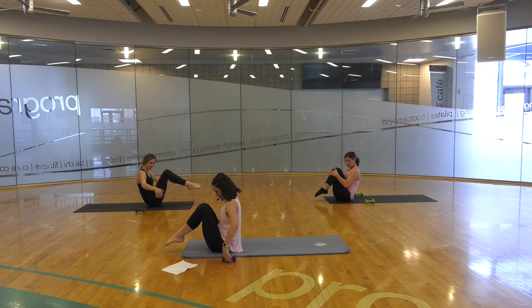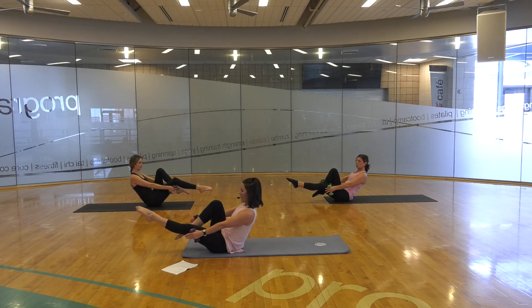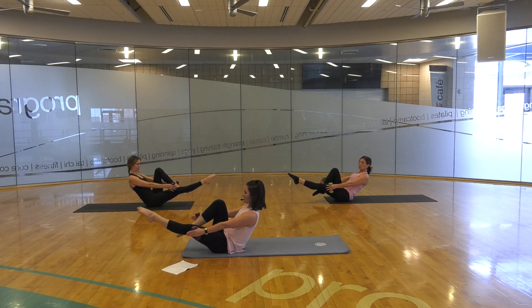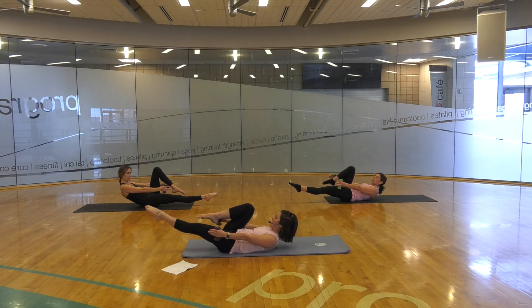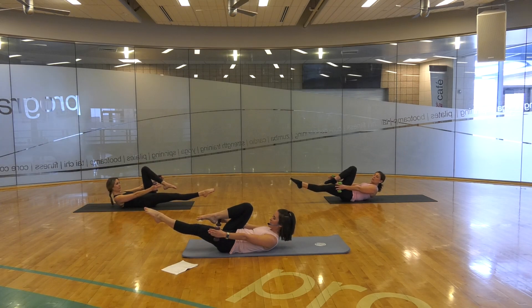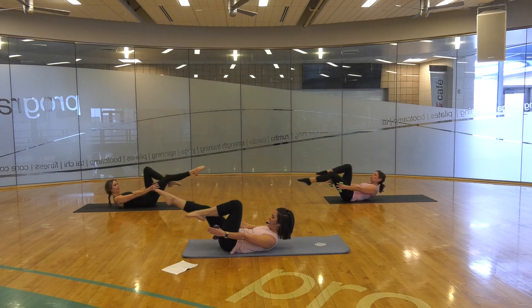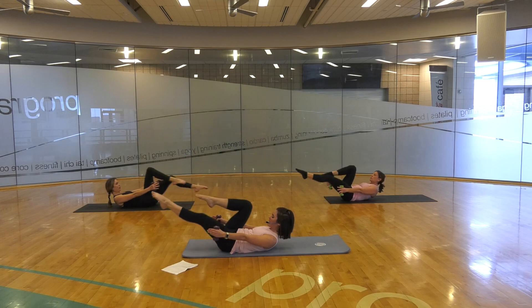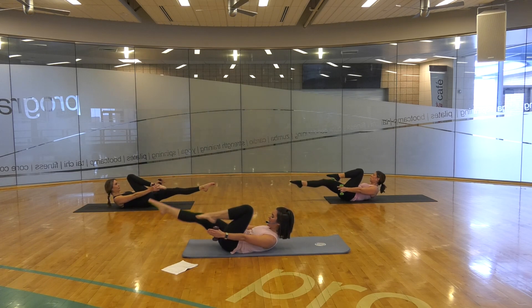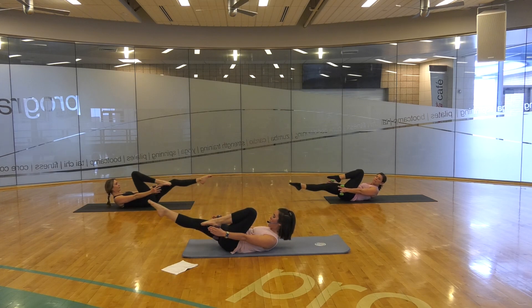Go ahead and grab your hand weights. They're going to extend down towards your feet. Extending one leg out and rolling down — imagine someone's pulling those hand weights away from you as you roll down slowly to the mat for our series of five modified with hand weights. We switch and switch and switch and switch. Keep that knee pulling in — as it pulls in, your abdominals are flattened down towards the mat. One more each side.